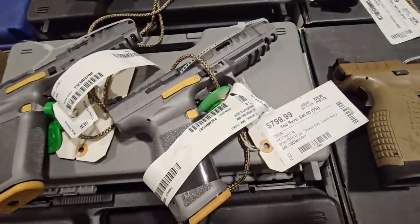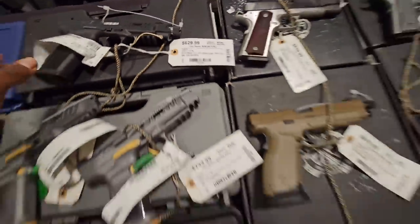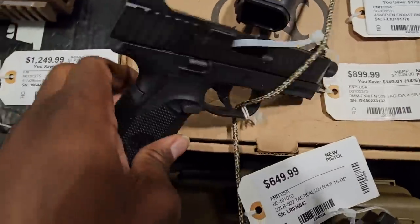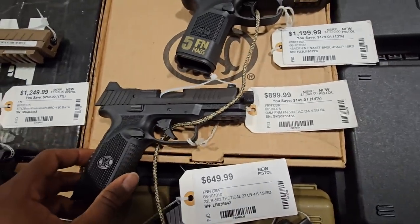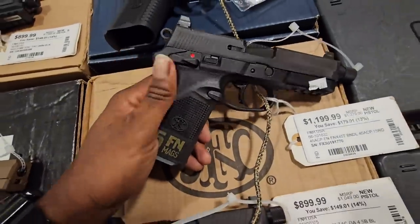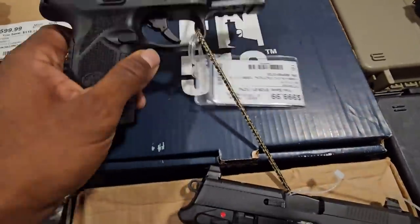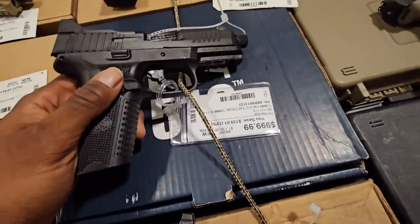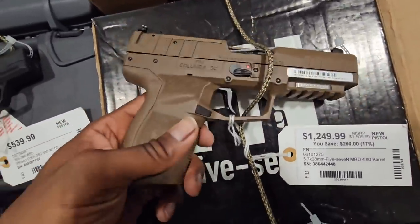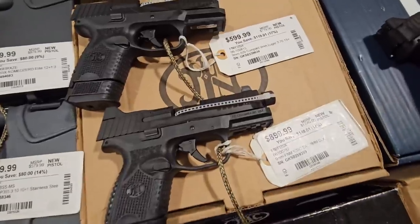Darkside Rival — they got two of them out. We got an FN 502 in .22 Long Rifle. I think that's the FN 5-0-9 in 9mm. FNX 45, FNX 510 — the 10mm right there. Just did that one as a giveaway. FN 5-7, optics ready. I prefer the Smith — I like the Smith & Wesson 5-7. Tons of FNs.